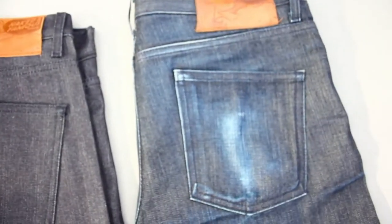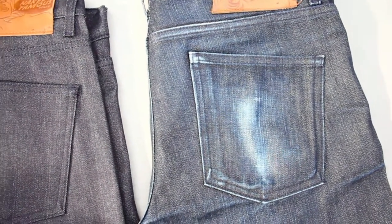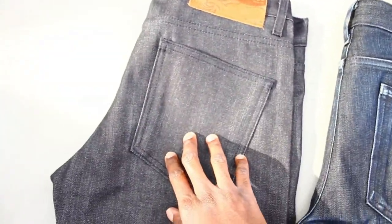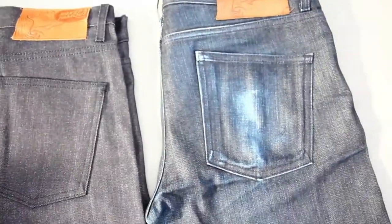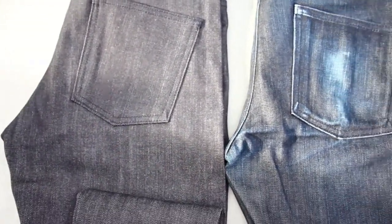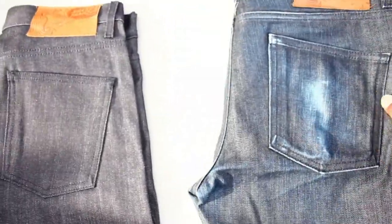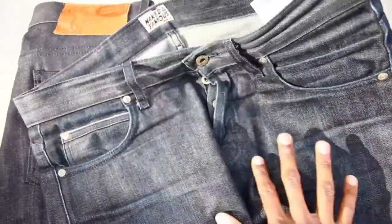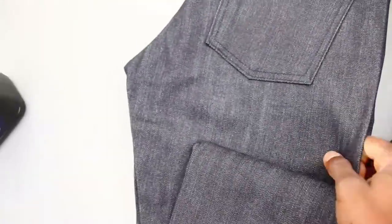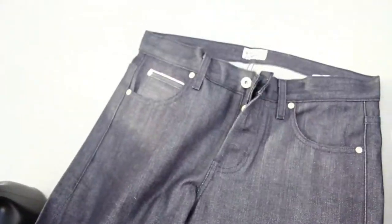One more thing — again these two are the same style and same size. This pair has been worn, this pair hasn't. But as you can see the jean really changes as you wear it. I like how these end up looking a lot more. You can just tell they've been worn, but every pair you get is going to be different — this is basically a blank canvas.